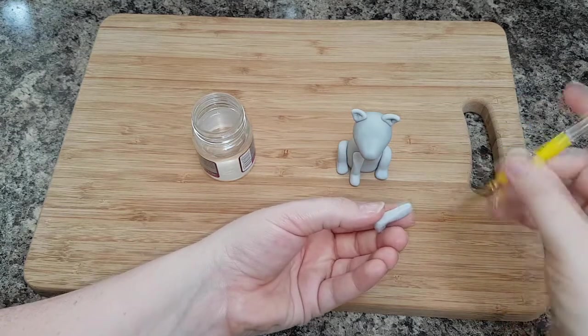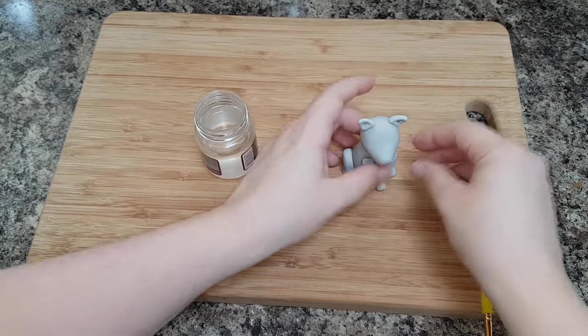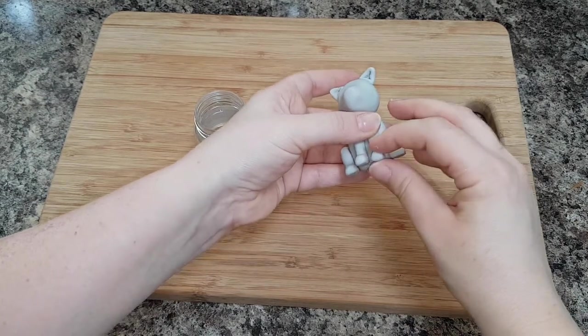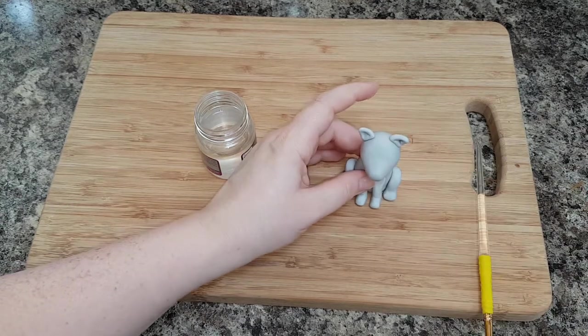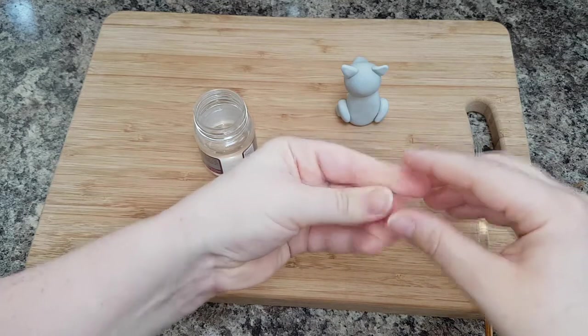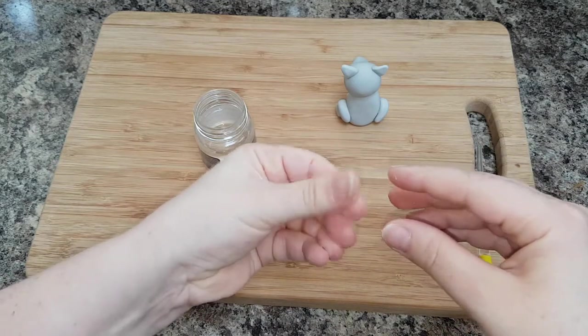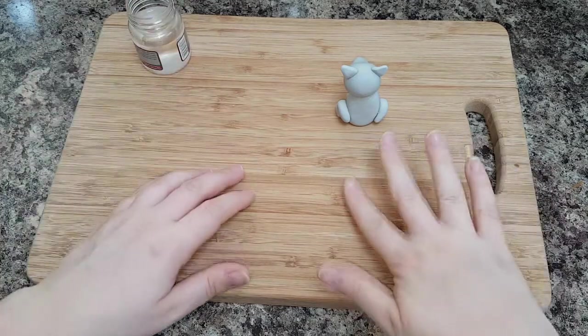Don't worry too much about the join at the front because the schnauzer's beard will actually cover it up anyway. Then taking a little bit of icing, roll it into a thin sausage and stick it to the back of your schnauzer as its tail.